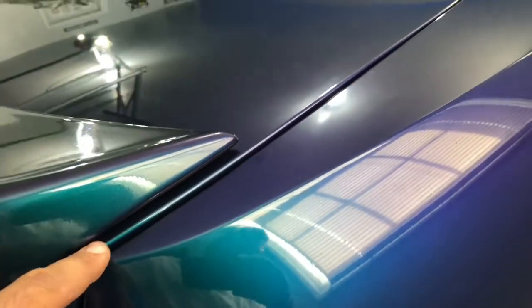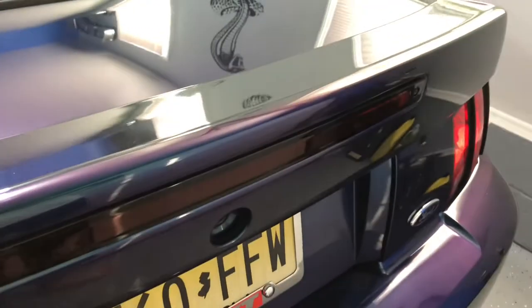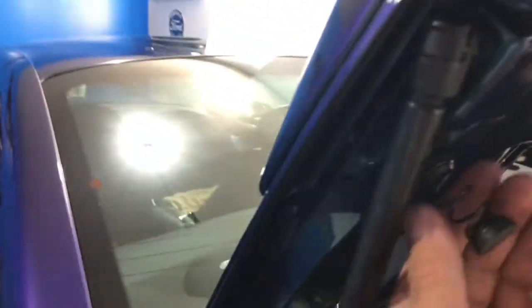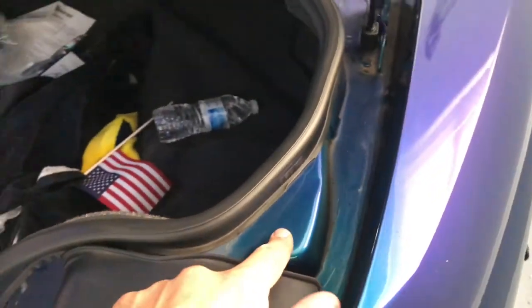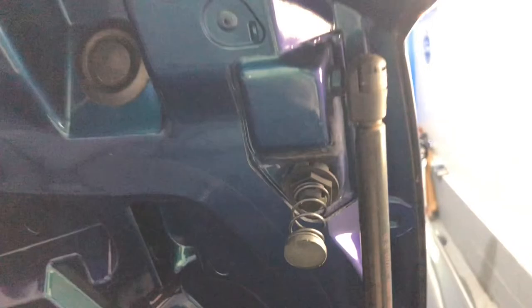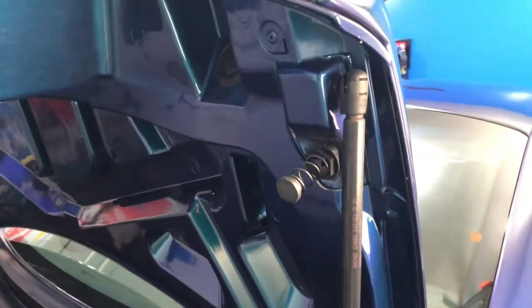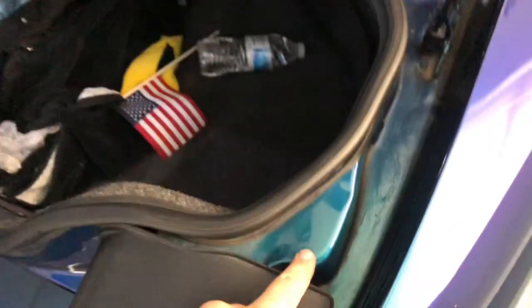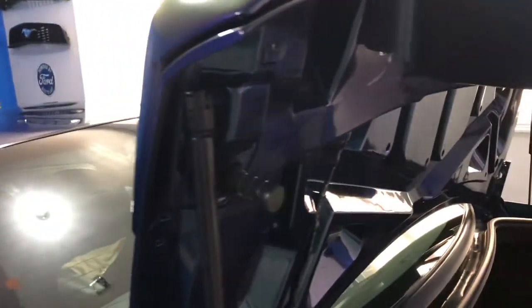Sitting nice and purdy — no more disintegrating bumpers. We'll give this a good cleaning now to get all of the residue off and we are all good to go. Hopefully this helps anybody out. I'd never really paid attention to them until I saw all this disintegration going on — it was literally crumbling in my hands. Again, snagged them on lmr.com. Thanks for watching.